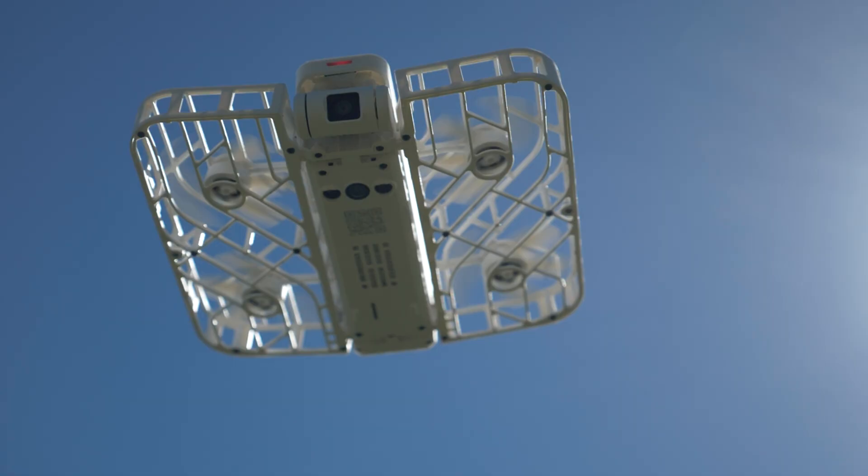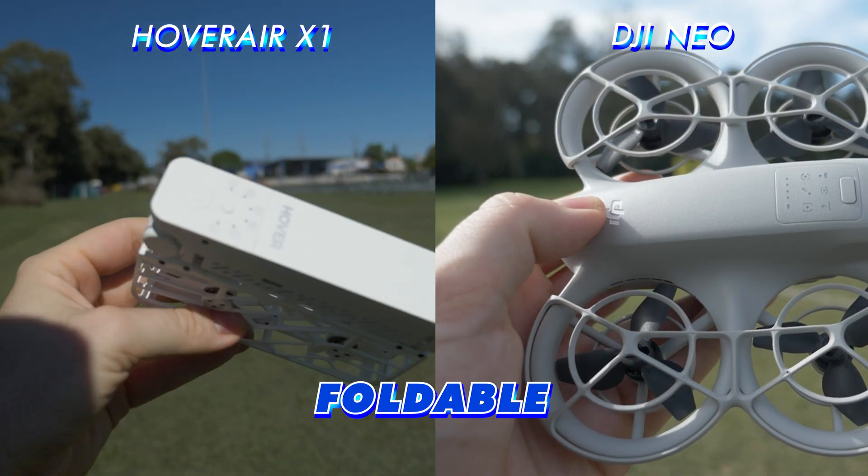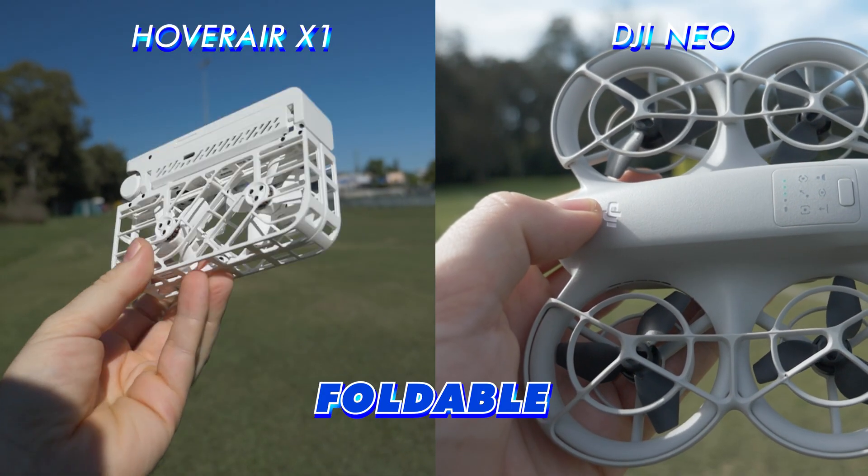Let's get into those finer details between the Hoverair X1 and the Neo. What makes them unique? What makes them similar? You can see that they are remarkably similar when it comes to their footprint — similar width, similar height. But the thing that's very unique here is the Hoverair X1 can fold away. The Neo is a fixed design.